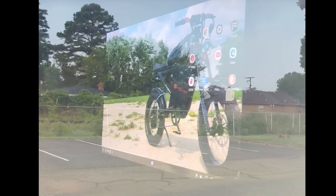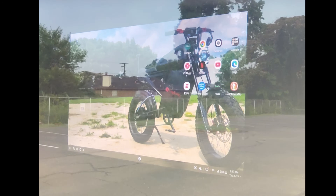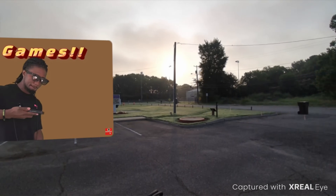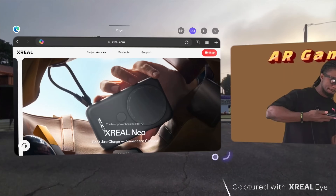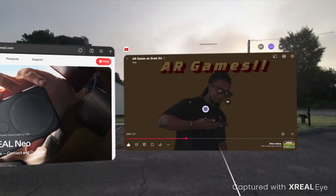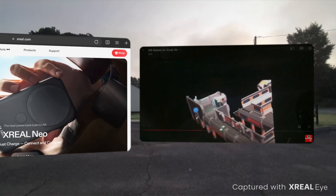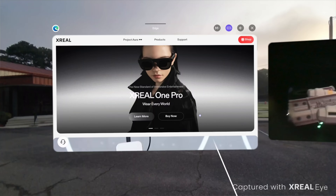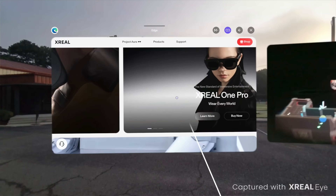Is it just 6-DOF? It's not just 6-DOF. The 6-DOF is only activated when you are connected to something like a mobile phone, to your PC, to your PlayStation, or things like that. The 6-DOF does not work when you are in Nebula. 6-DOF only works when you are in screen projected mode, and that is on any device.